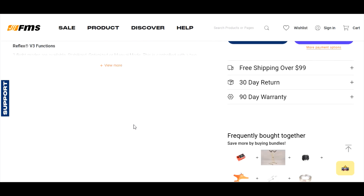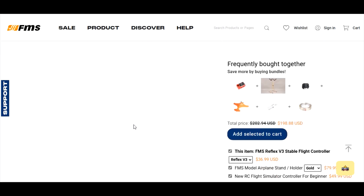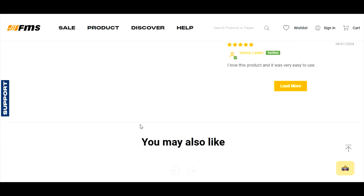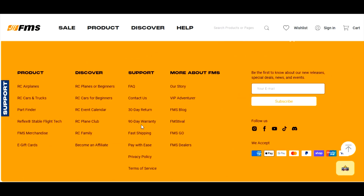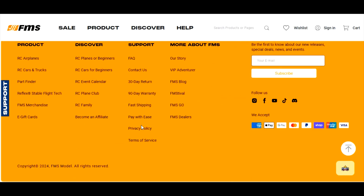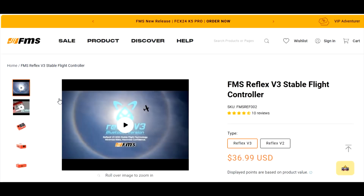We'll take a quick look at the Reflex information, then I'll show you how to open up the programmer on a computer. Right now I'm on the FMS Models website. Scroll down to the bottom and you'll see 'Products,' 'Discover,' 'Support,' and over on the left it says 'Reflex Stable Flight' — click on that.